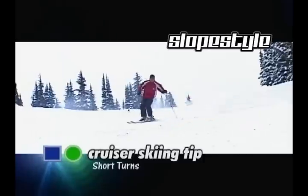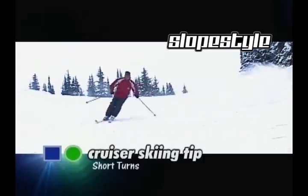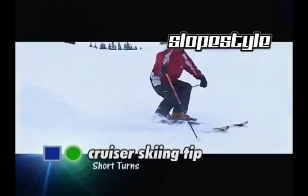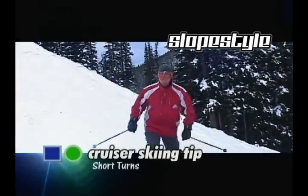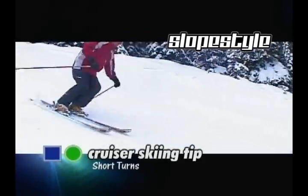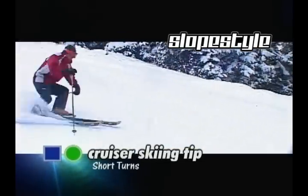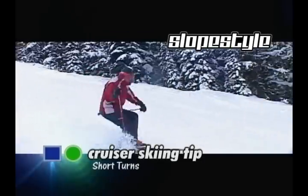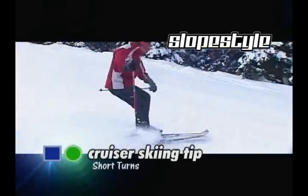In short radius turns, the key is to make C-shaped turns as opposed to Z-shaped turns. This way, I'm skiing in control and carving my ski all the way through the turn. We want to make sure that our ski is actually carving all the way through. To do this, we have to make sure that we have good edge and pressure build-up throughout the turn, and make sure that we're not throwing the skis away from the body.